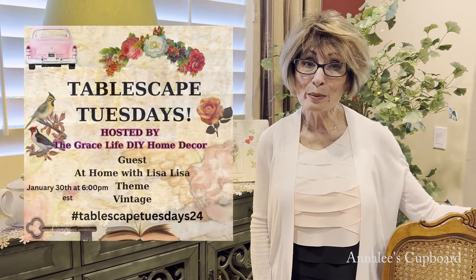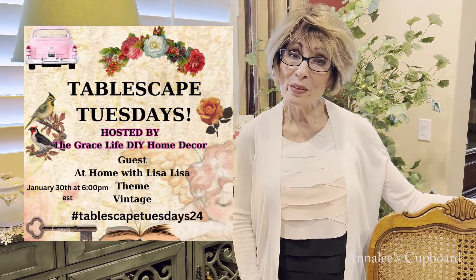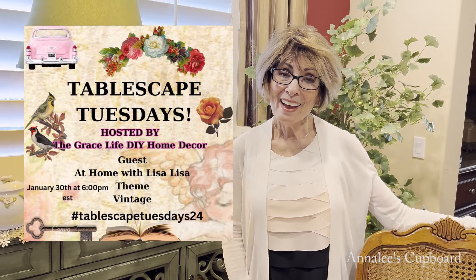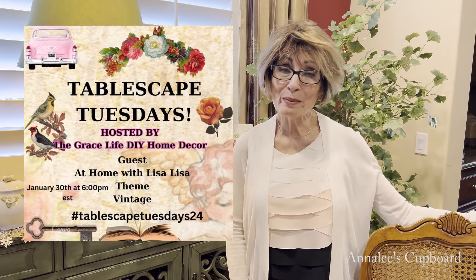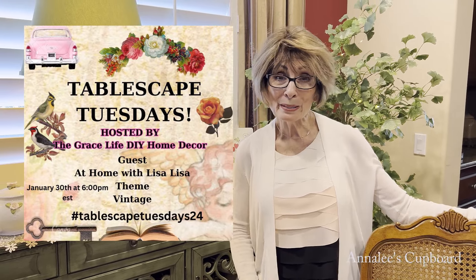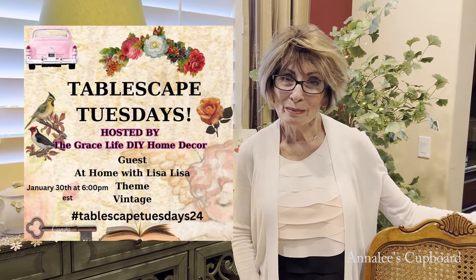Hi, everyone. It's Annalie from Annalie's Cupboard, and I wanted to welcome you to my channel today. Today is Tablescape Tuesday, and I am participating. The theme is a vintage Valentine, and our host is Anna from the Grace Life DIY Home Decor, and our guest host is At Home with Lisa.